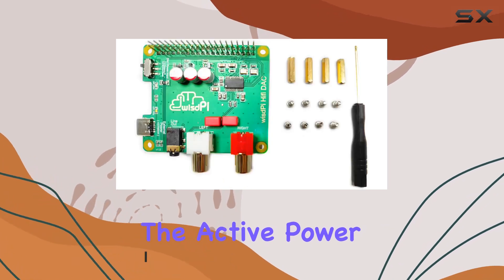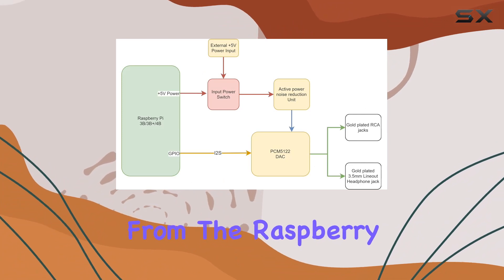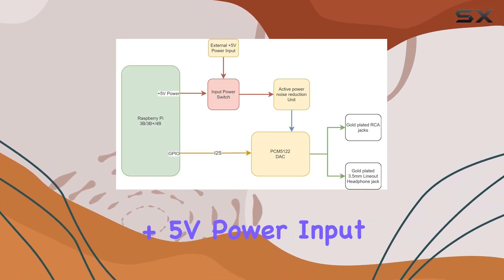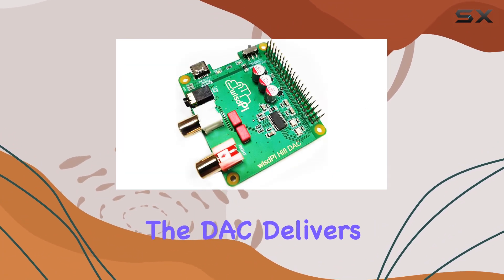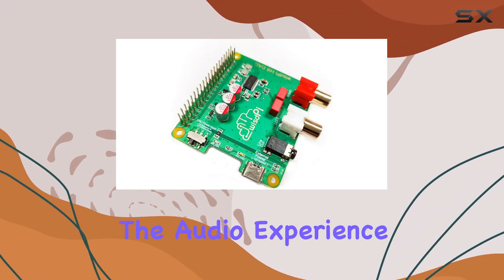The active power noise reduction feature ensures a clean audio signal by filtering out power noise from the Raspberry Pi. With an external +5V power input, the DAC delivers impressive sound quality, allowing you to fully immerse yourself in the audio experience.